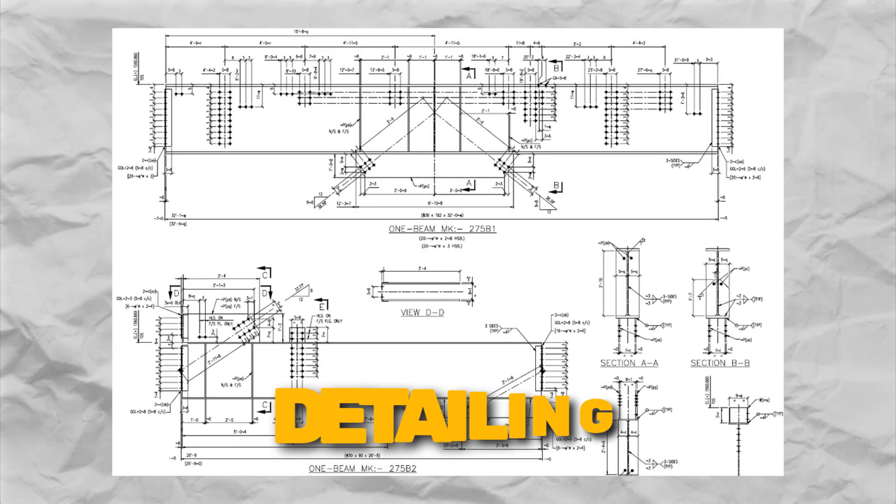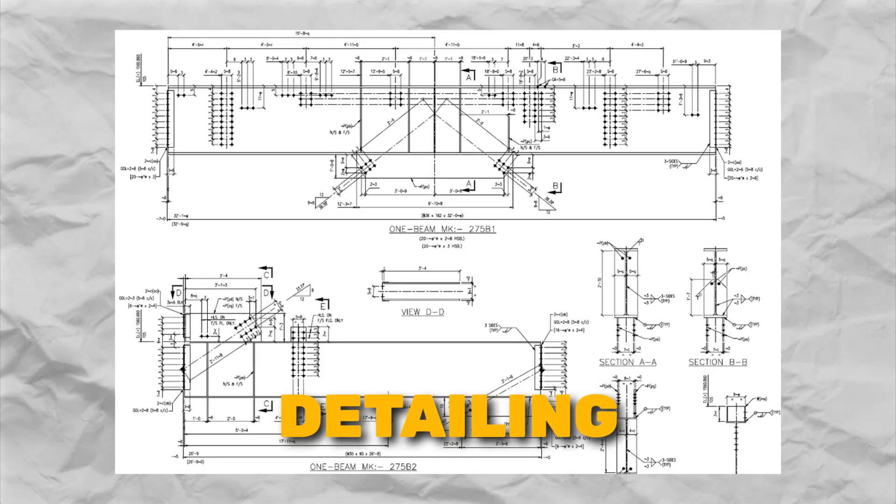Last but not least, number six: ensuring proper design and detailing. Attention to detail in the design and detailing phase is crucial for preventing punching shear failure. Factors such as load distribution, concrete strength, reinforcement layout, and anchorage detailing must be carefully considered to ensure the structural integrity of the slab-column system.